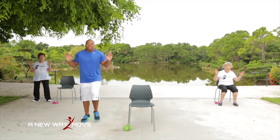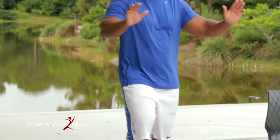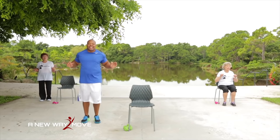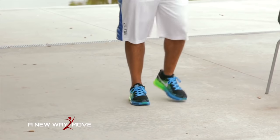We want to make sure our shoulders, our arms, our legs are nice and warm before you exercise. Press and breathe. 10, 9, 8, 7, 6, 5, 4, 3, 2, 1. Now that our bodies are warm, we're ready to exercise.